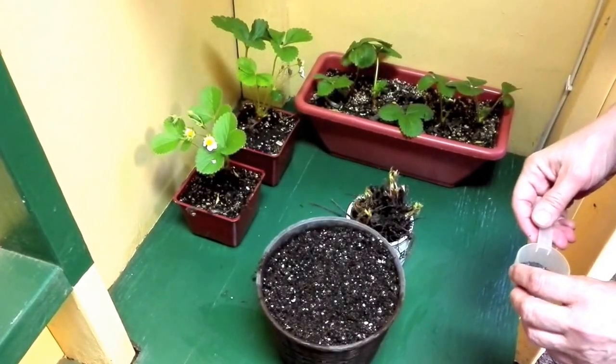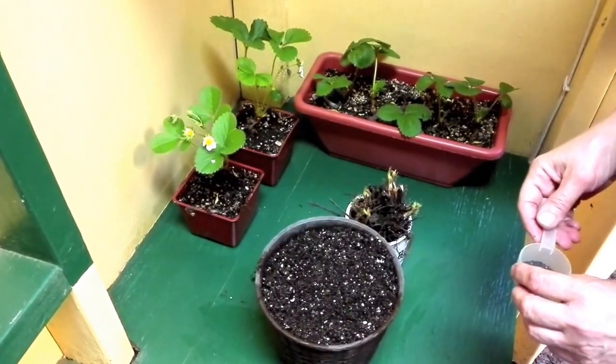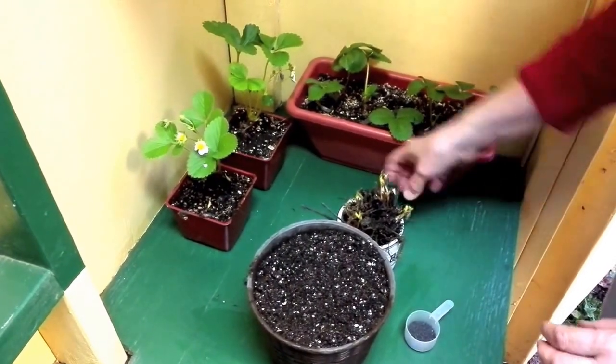Hello and welcome to HealthyHousePlants.com. Today we're going to talk about growing strawberries indoors.